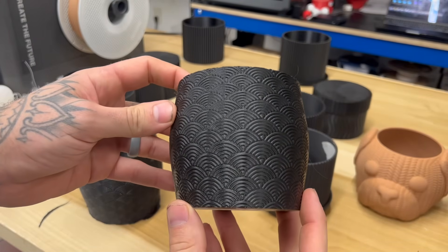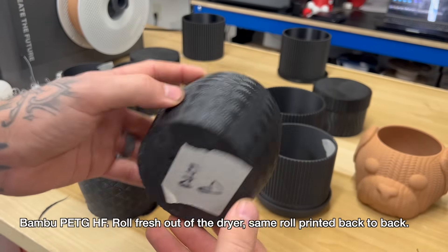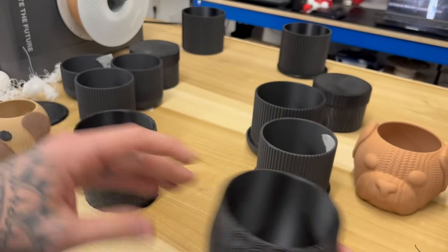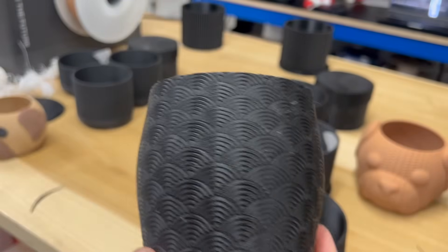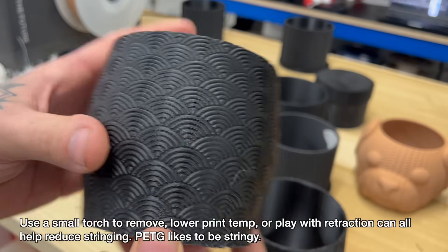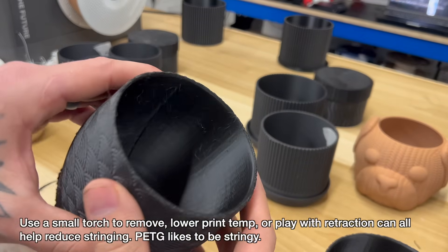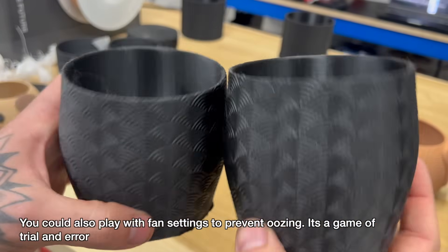This is PETG on the Bamboo — also my file. A little bit of stringing, but overall I think that's a good-looking print. Here we have the Elegoo — same settings, same roll. This one does have noticeably more stringing, but you can take that off with a torch. Side by side, the Bamboo definitely printed PETG better, but you could also just lower the temp to see if that gets rid of the stringing, or just torch those off. I'd say they're pretty comparable.